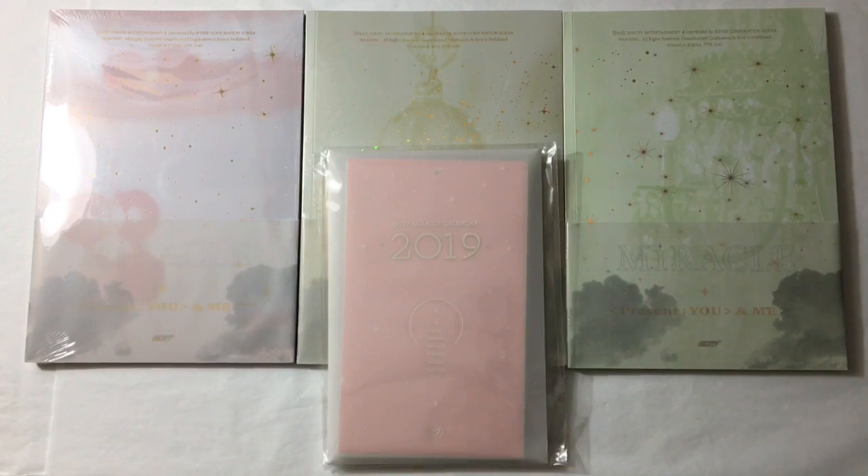Hello everyone! I am so excited because I finally have GOT7's Christmas repackage, Miracle. I've really been anticipating this physical release and I am so lucky that my local K-pop store got this really quickly, so I literally picked it up as soon as I could. I have it here and I'm so excited to unbox this.